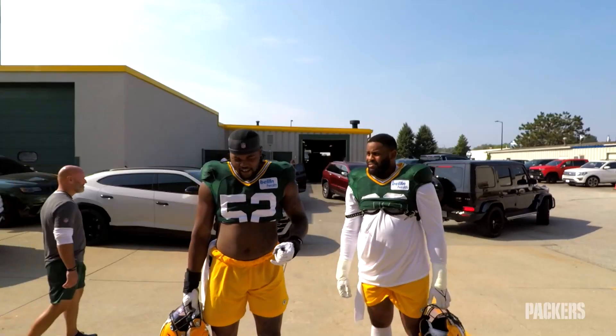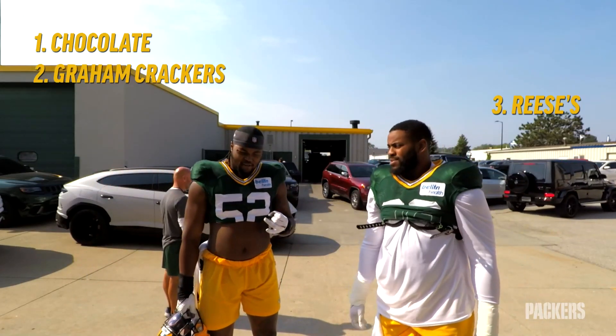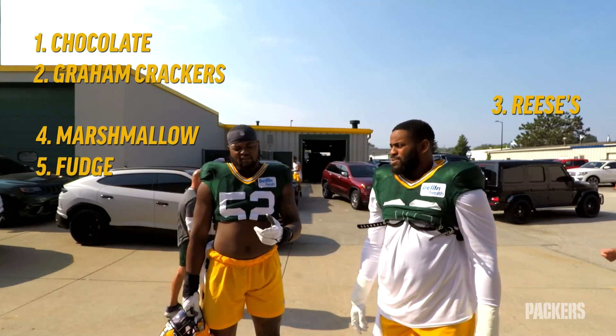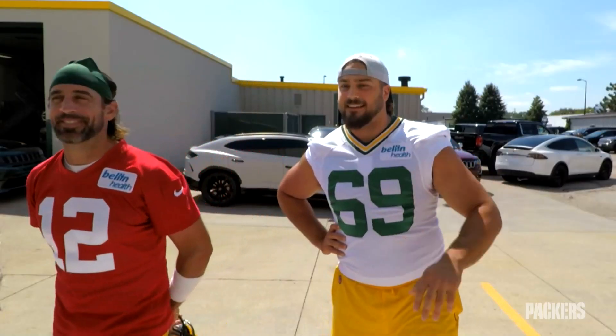I know you need chocolate, graham crackers, marshmallows, some fudge, maybe some caramel. All right guys, take care.